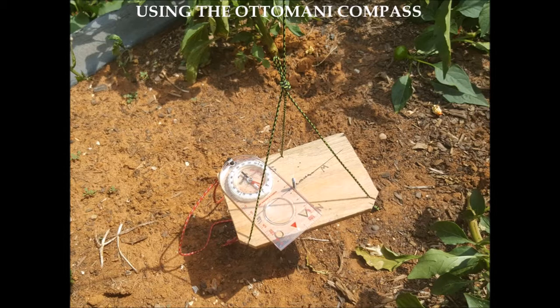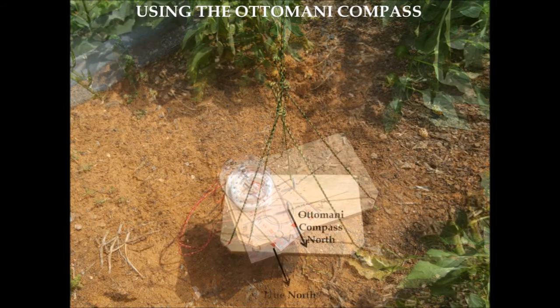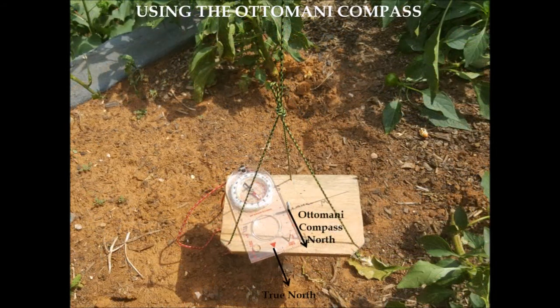Once the gnomon is properly oriented, you can get an accurate compass reading. In this diagram, the shadow of the gnomon has touched the line and the Ottomani compass is now oriented to accurately indicate the direction of true north. Notice that the magnetic compass placed on top, adjusted for declination, is pointing in the exact same direction as due north on the Ottomani compass, confirming its accuracy.